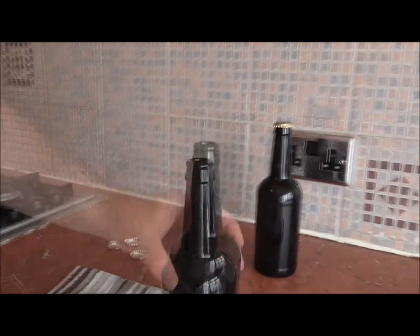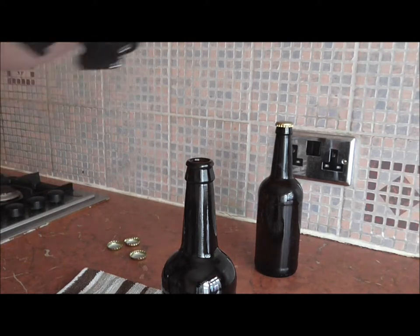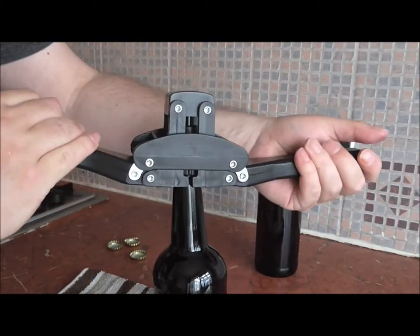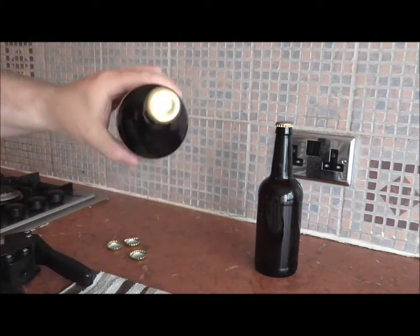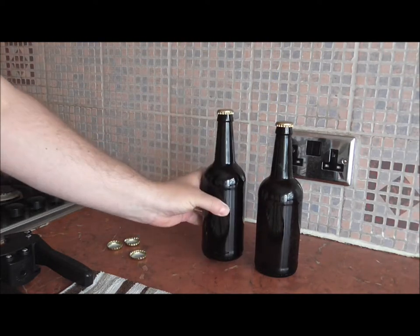Let's do another one just to show you. As you can see, I've got my cap in here. Place it on top of the bottle, evenly on both sides, and another one is done. There we go, nice and sealed. Lovely jubbly — nothing's going to leak out of those babies.